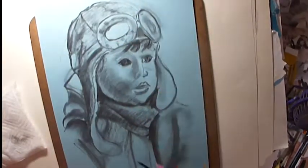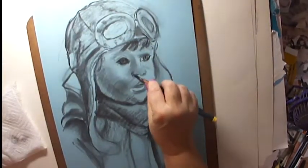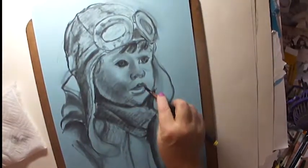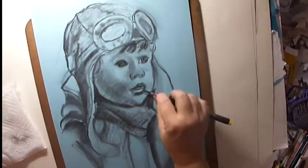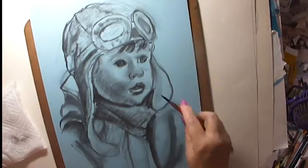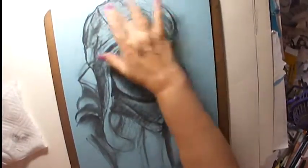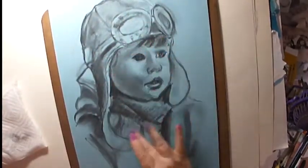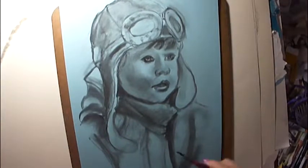And his corduroy-looking helmet. So you've heard about unsharpened pencils, right? They're pointless. Art jokes — I love art jokes.